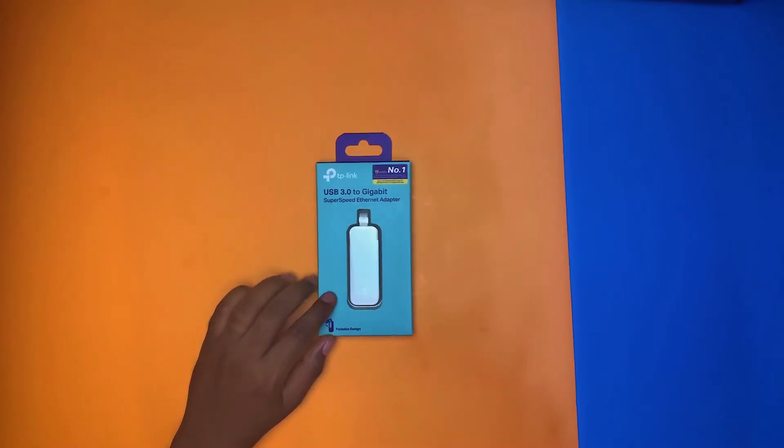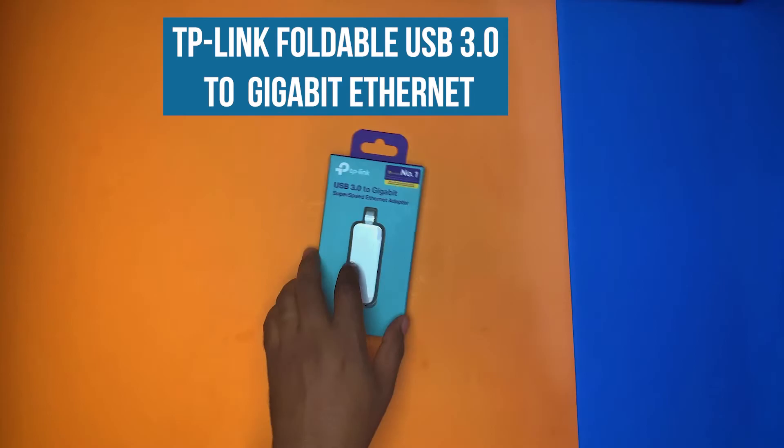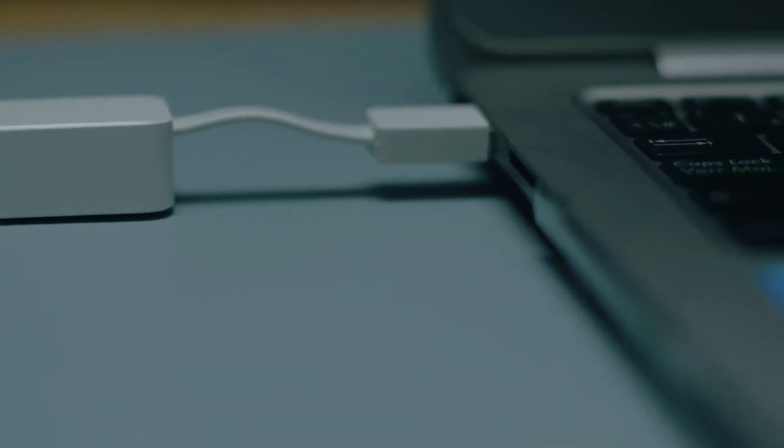What's up guys, my name is Sam from Live Production Tips and Tools, welcome to my channel. Today's video is going to be a quick unboxing of this USB 3.0 2 gigabit super speed ethernet adapter. It's a very cheap dongle that you can use to plug into your laptop if your laptop does not have an ethernet port, which is very common for newer laptops, Mac or Windows.